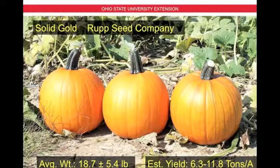Here we have Solid Gold by Roop Seed Company. The average weight is 18.7 pounds plus or minus 5.4 pounds — this happens to be the heaviest fruit in our trial this year. The estimated yield is 6.3 to 11.8 tons per acre. You can see the fruit is very consistent: very round, smooth, moderate ribbing, and strong green handles.